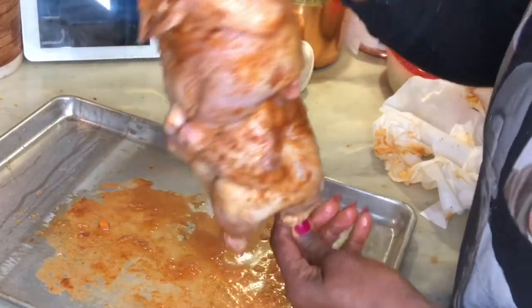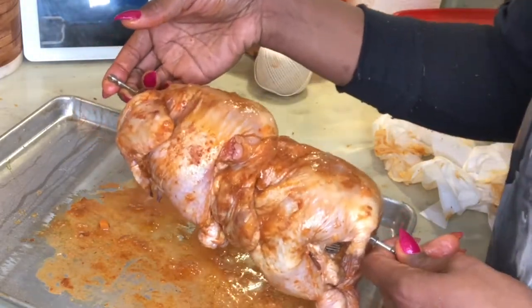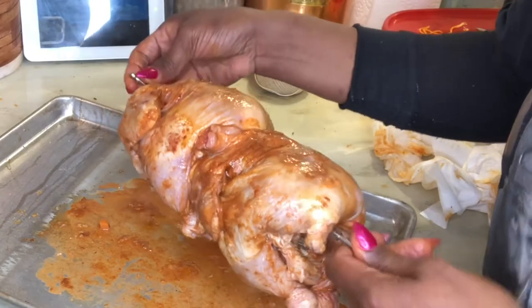Now these babies are ready to go in. Put it in the air fryer on rotisserie at 370°F for 59 minutes.